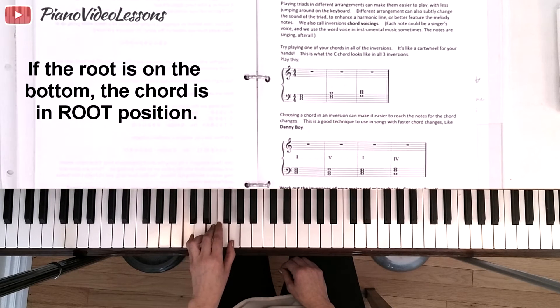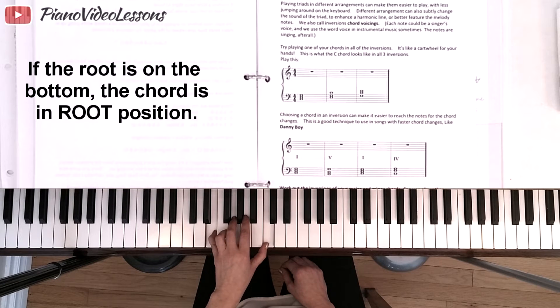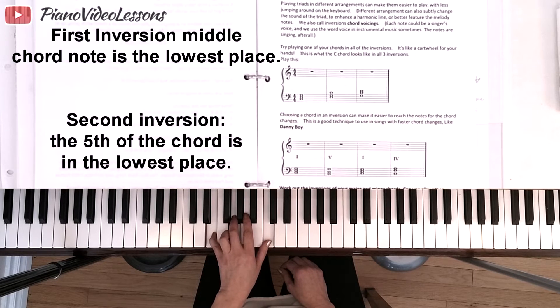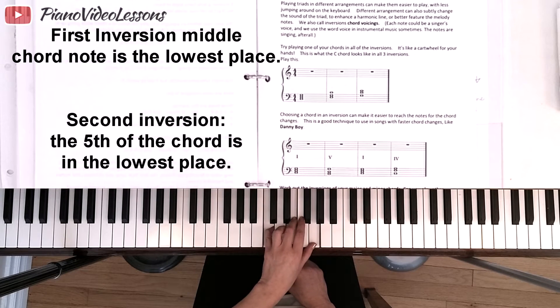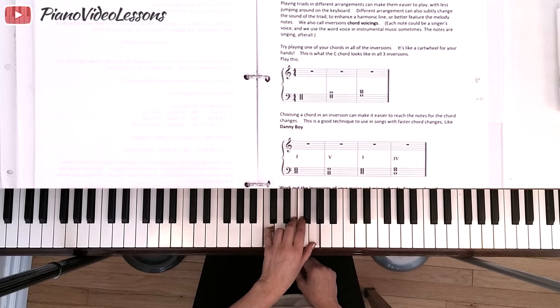This is called root position, and this is called first inversion — it's like your chord is doing a little cartwheel, flipping itself over. Then this is called second inversion. Because there are only three notes, if we invert it again we end up back in root position, just up an octave — eight notes higher.